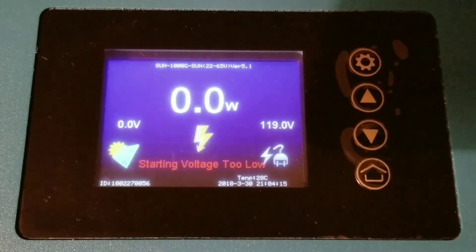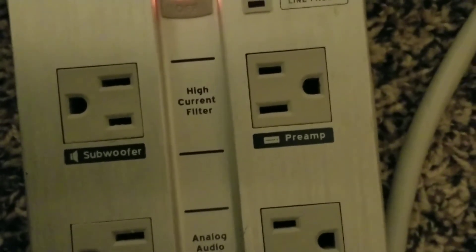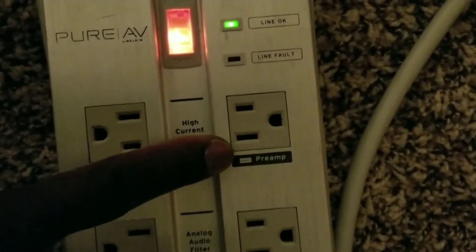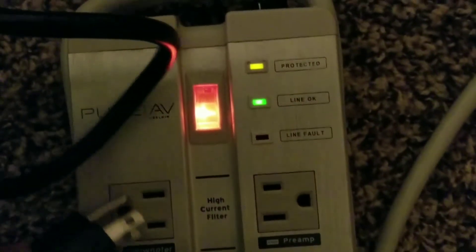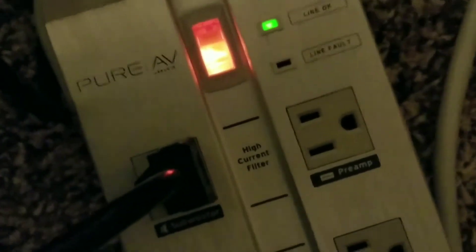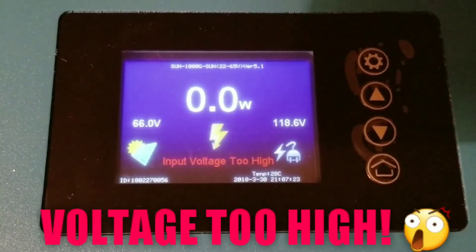Right now I'm going to be plugging it into the high-current filter. I'm going to use the subwoofer since subwoofers always take a lot of power, so I'll plug into the sub which is a high-current filter or preamp filter. Let's plug this device in right here. Okay, the device is on.